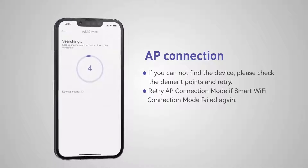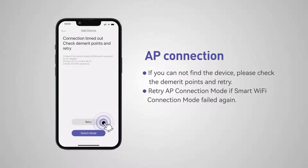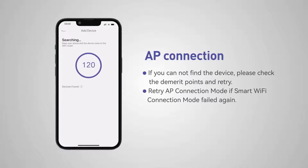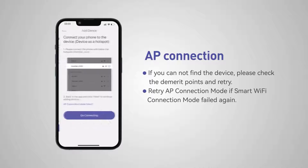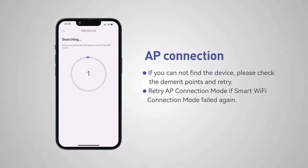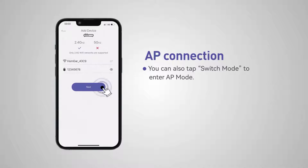App connection. If you can't find the device, please check the connection steps and retry. Retry the app connection mode if the smart Wi-Fi connection mode failed again. You can also tap switch mode to enter the app mode.